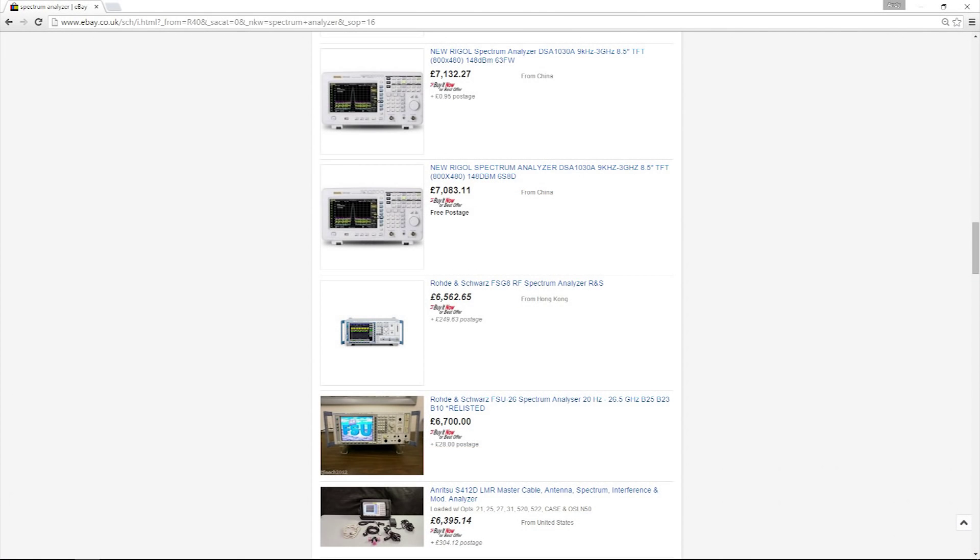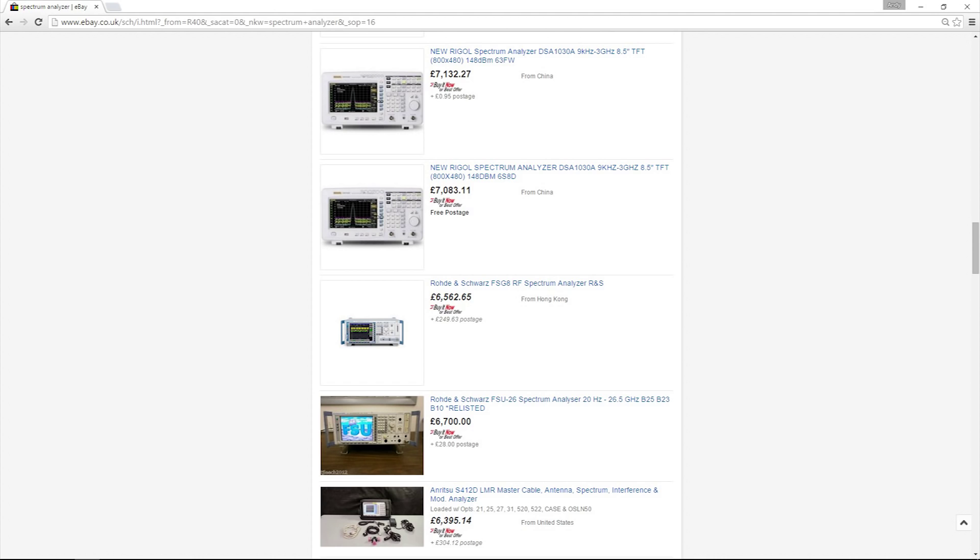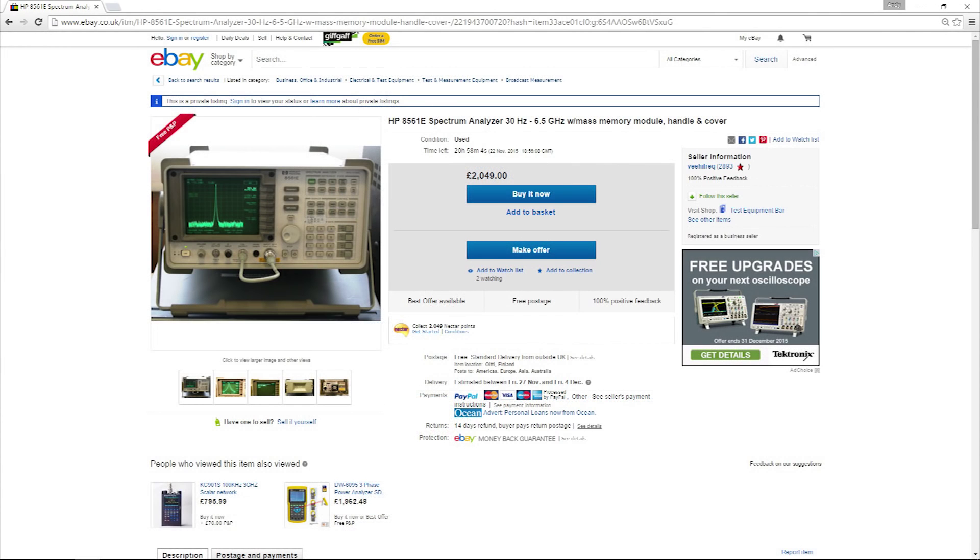One thing you will notice is that spectrum analyzers are mega expensive. They are just radio receivers, but it seems that a spectrum analyzer goes up in price depending on how much it can scan. Our RC frequencies start at 35 megahertz and go all the way up to 5.8 gigahertz, and if we want a spectrum analyzer that covers all those bands, then we're looking at silly money.